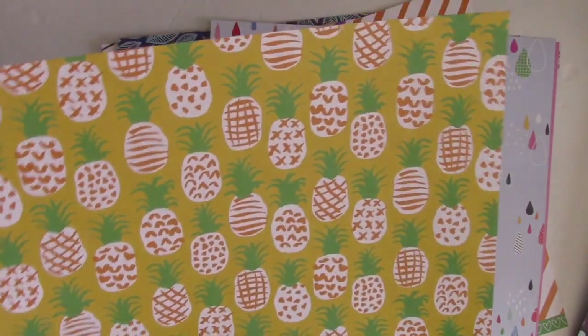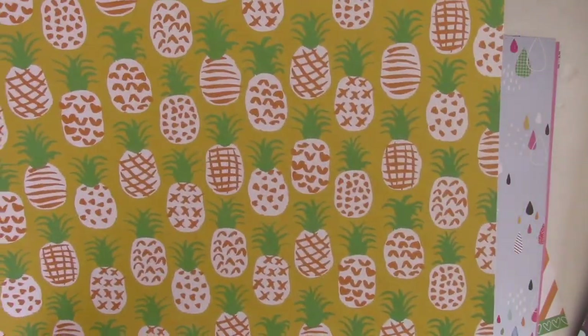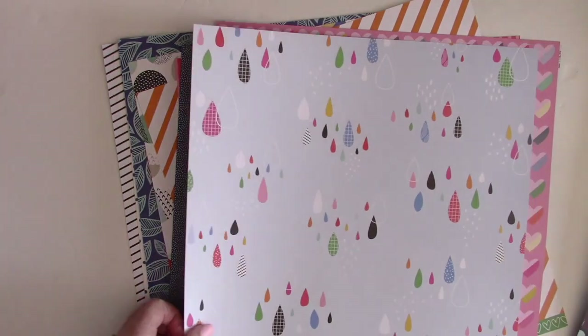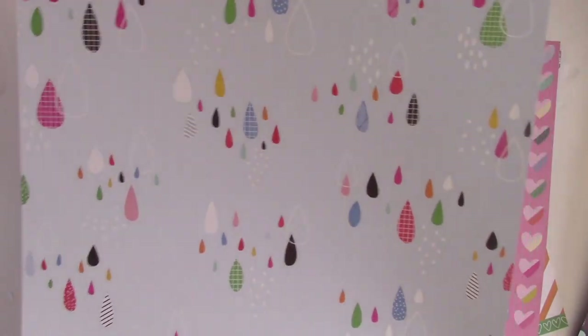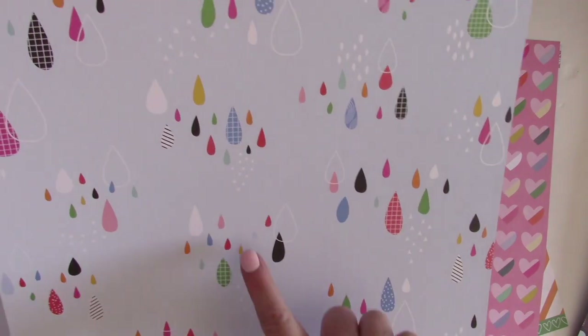This one is also from Amy Tangerine, and of course pineapples are still all the rage and so much fun. It goes really well with the bright florals in this collection. I love the diagonal stripes in orange — such a fun color to work with.